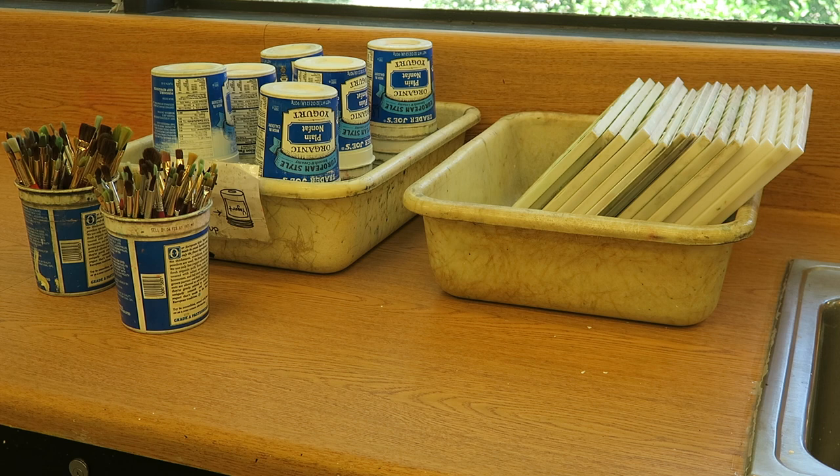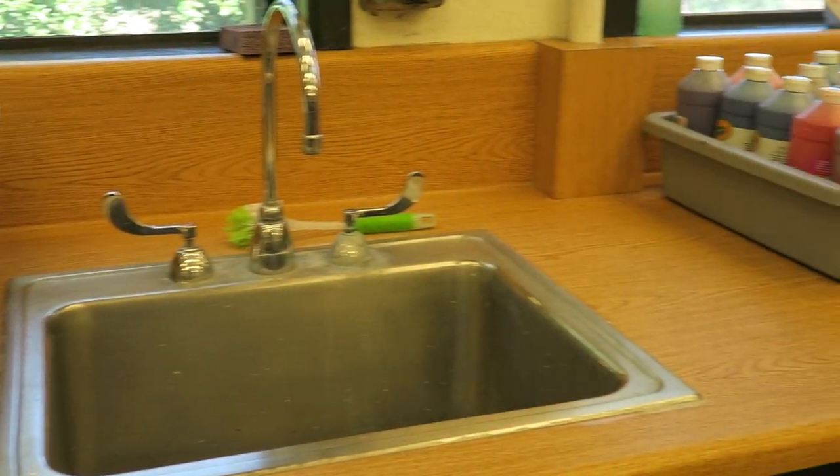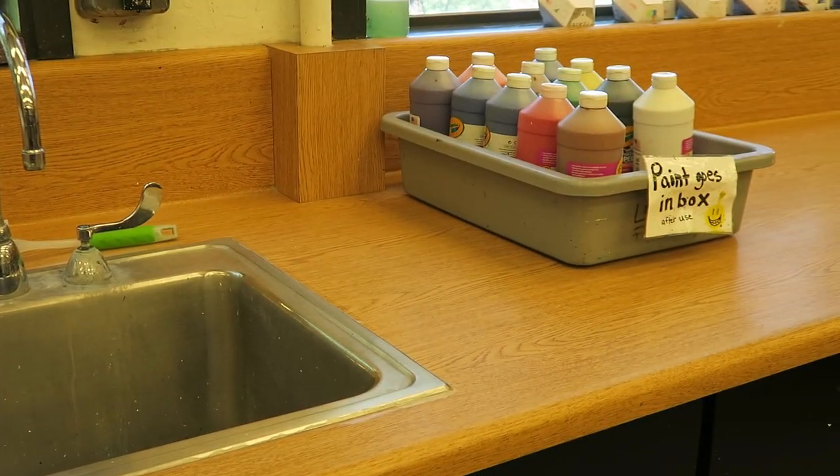You'll always notice the supplies for painting over on the counter by the sinks and the windows. Over here we've got some brushes, some water containers, some pallets, and then as we transition to the other side of sink two, what you'll notice that we need right now is a tub of our bottles of tempera paint.